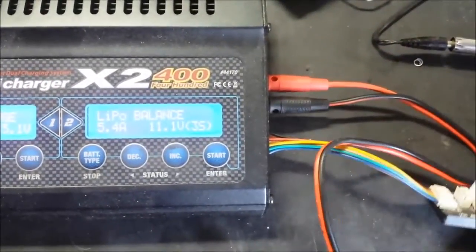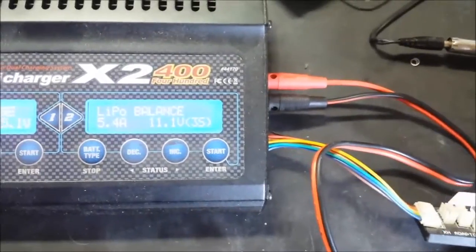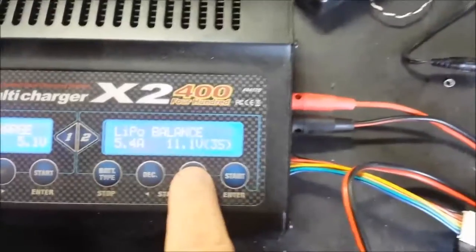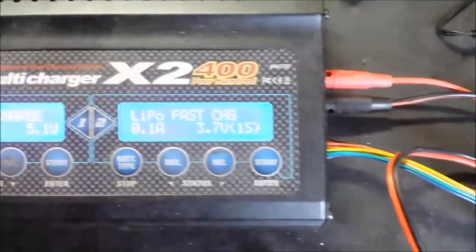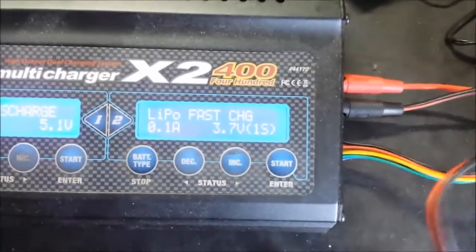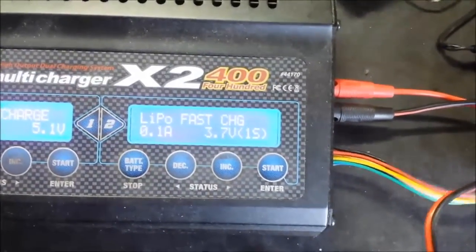With balance charging, everything is always going to be the same — each cell inside the battery pack is going to be exactly equal. The third mode is kind of a leftover mode, the fast charge mode. We don't really use that because pretty much every battery is already charging as fast as it can safely go.